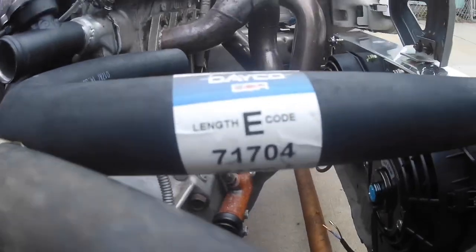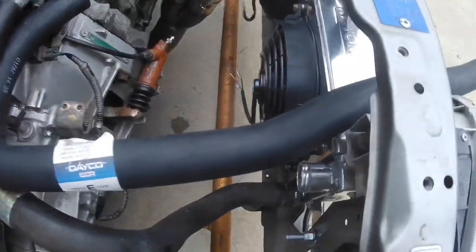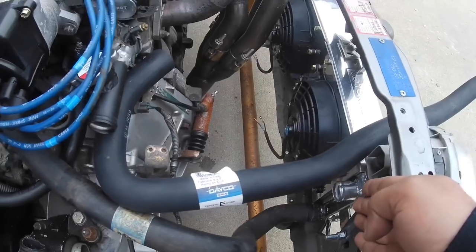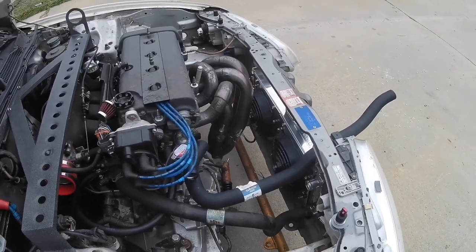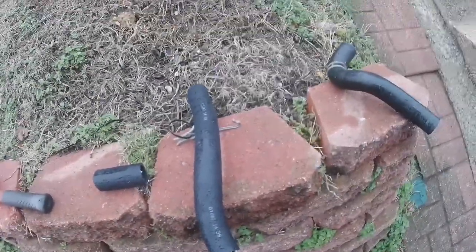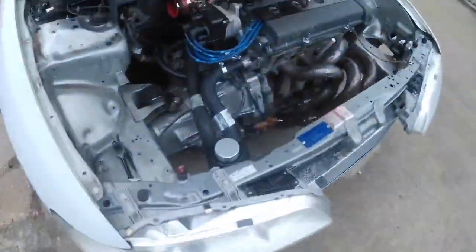I have this hose here, part number E71704 — this one looks like it might work if I tuck it under here; it has plenty of room to reach down. I'm going to try to cut it and fit it. If it doesn't work it's a $20 mistake, not a big deal. The E71704 ended up working — I had to cut a little off one end and a bit off the 90-degree section, but it did end up working, going straight down into here.